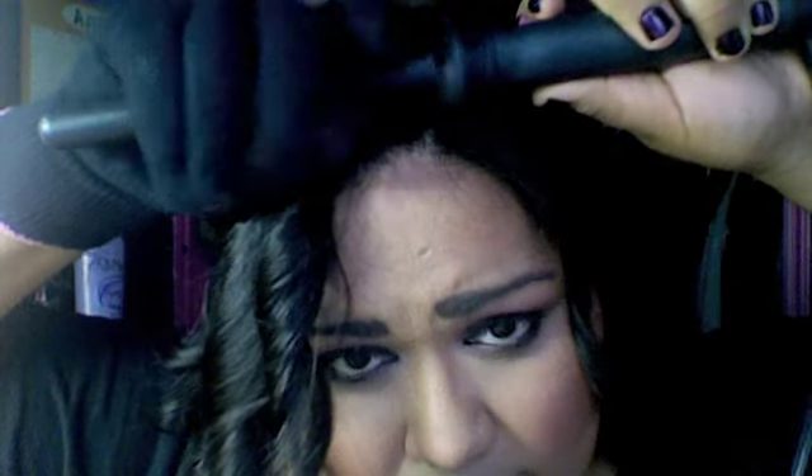After your curls have cooled for a few minutes, all we're going to do is pass our fingers through the hair. If you like that tight curly style, you can go for it — but we want to get some nice waves in our hair, so we're loosening them out a bit.